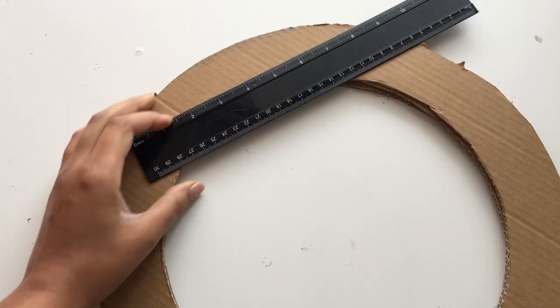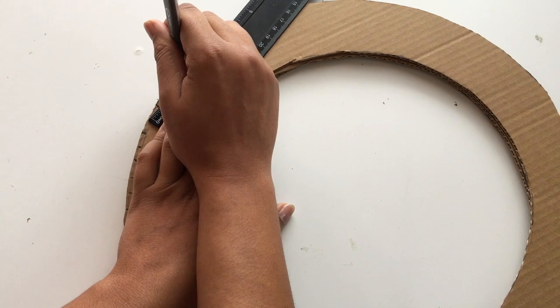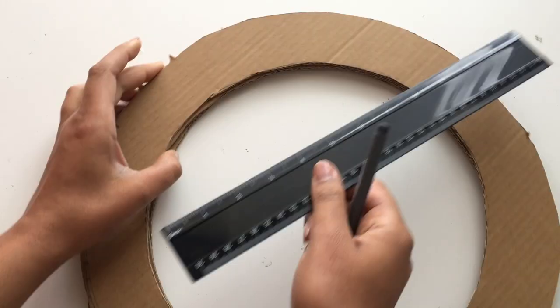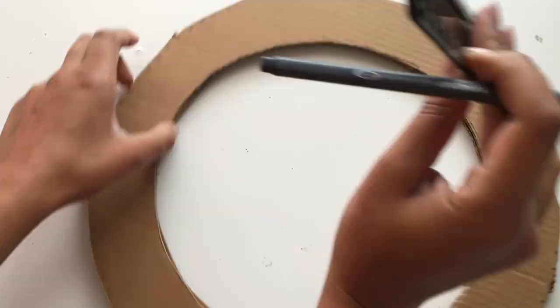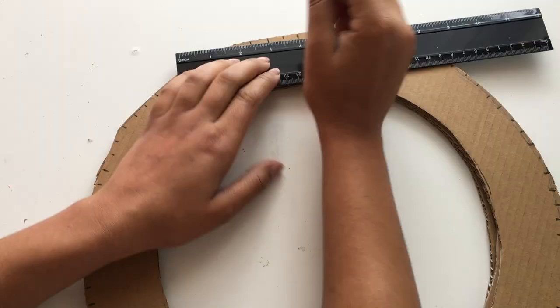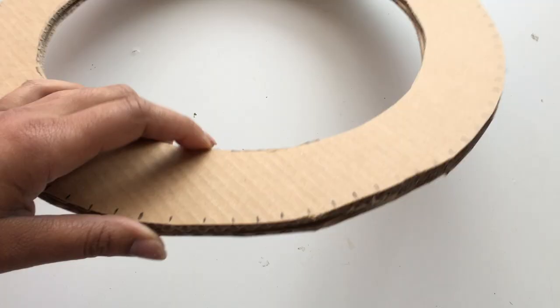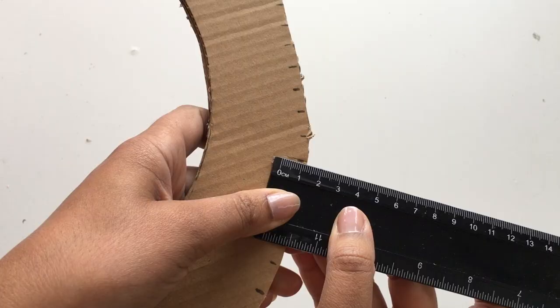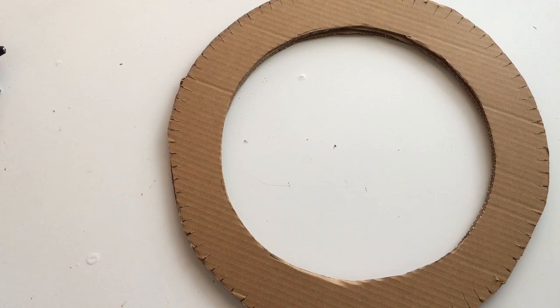Next, go around the outer rim of the circle and mark every quarter inch all the way around. It's a bit awkward using a flat straight ruler around a round curve, but just move it slowly, going from one marking to the next until you've made it all the way around. Then, using a sharp edge or scissors, cut into each of those quarter-inch markings for about one centimeter in, cutting all the way around the circle.